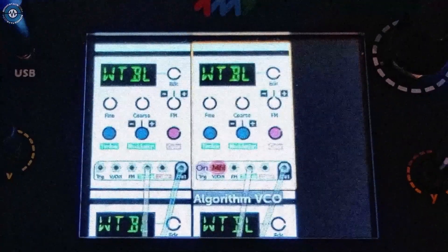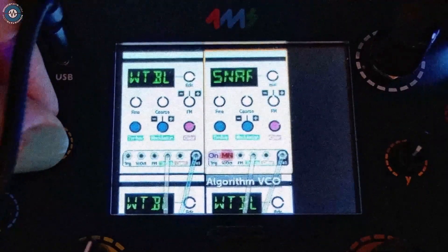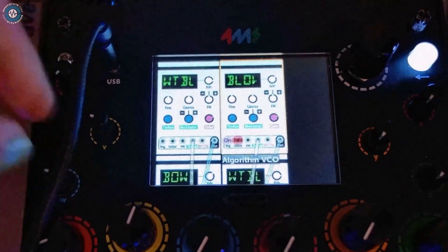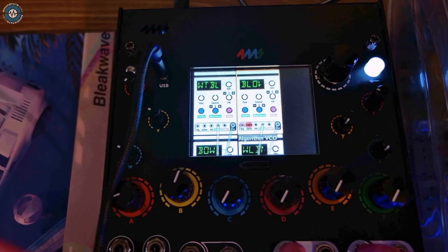The instrument is also polyphonic. Here's a patch with four different setups of Mutable Instruments' Braids. Some modulators affect all of them, some only one.